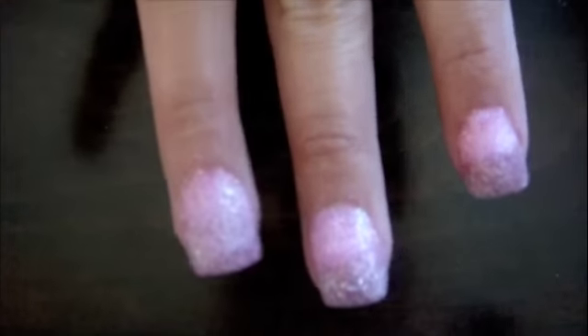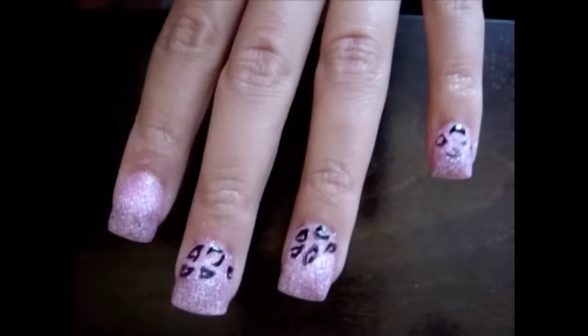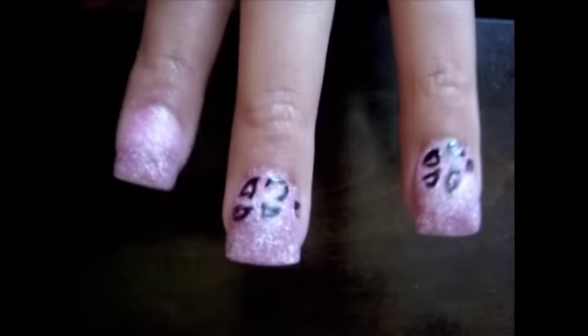Okay guys, so I finished my nails — I finished shaping them and everything. I washed my hands, and now what I'm doing is I'm using this black nail polish. I'm making shapes like these, kind of making it look like leopard print, just on the bottom though, not on the tip. And I'm going to go ahead and do that to all my nails.